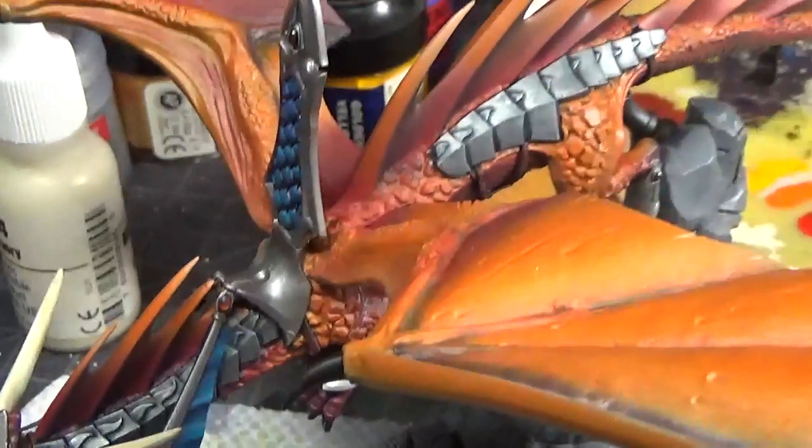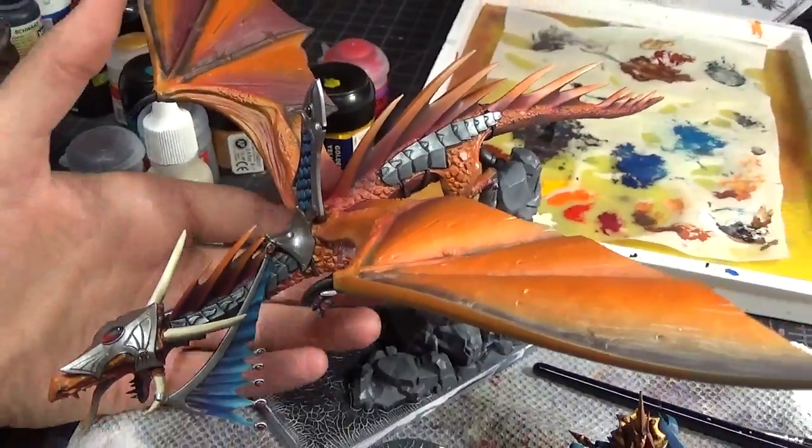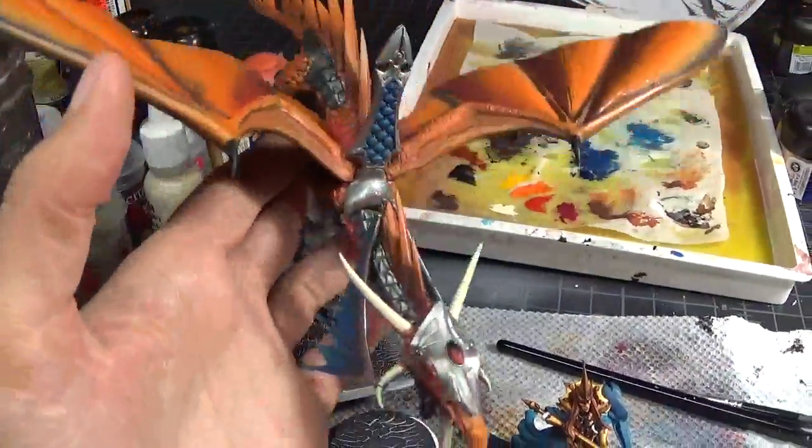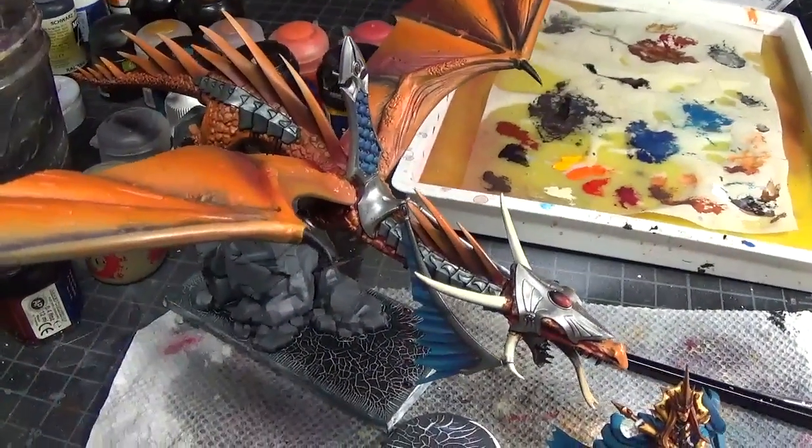Anyway, things are progressing well. I'm really overall very happy with how this is turning out — it's looking very cool and quite impressive for just a week of work. Thanks for watching and I will see you later.